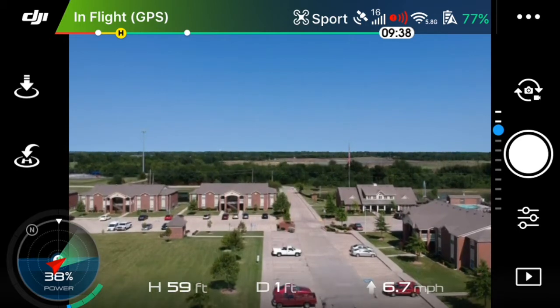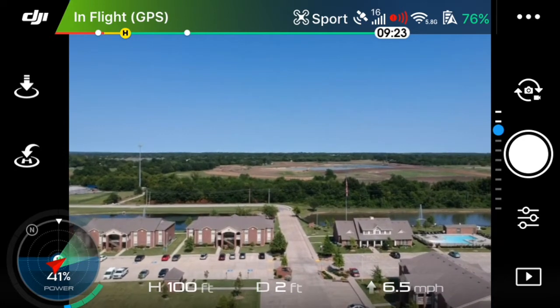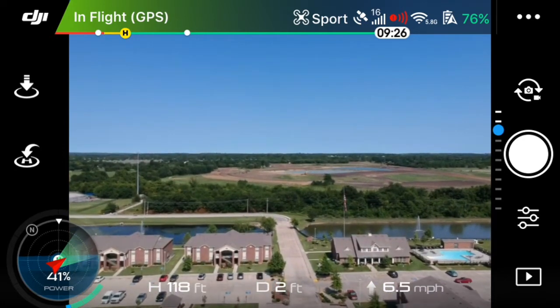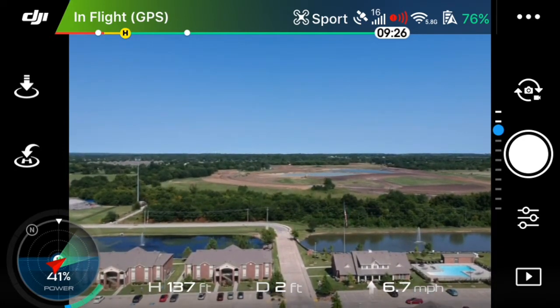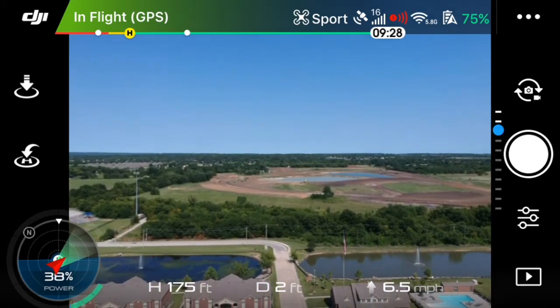Hey everyone, welcome back to Earthen Drone. Today I want to talk about how to do the new 180 degree panoramic image function with the DJI Spark, which came out with the new firmware.